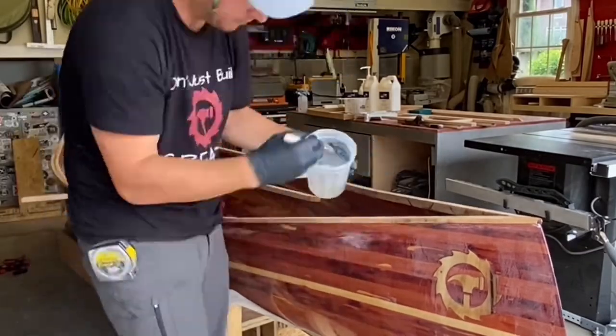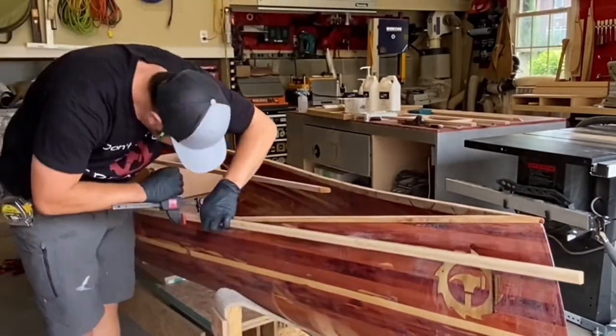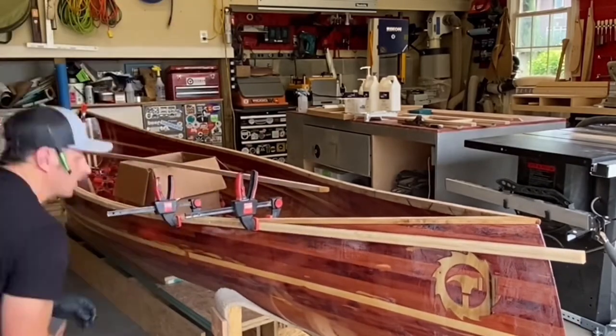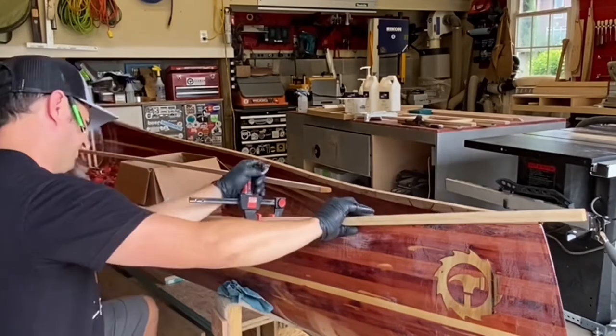Once the center section was done, I repeated the process again for each of the end pieces. One thing I did here was offset the inner and outer gunnel where the joints are for added strength.